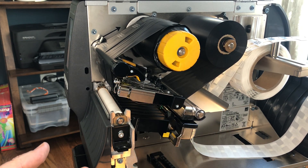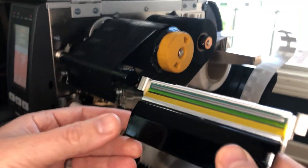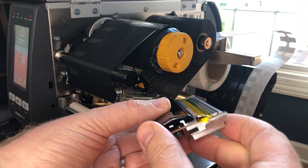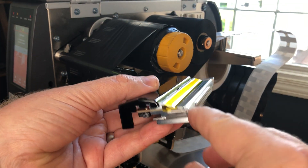Now the other thing that's special about the on metal printer is the printhead itself. We've actually modified the printhead to be able to accurately print these thicker labels. I have one in my hand — I'm not going to pop it out of there — but this is exactly what's inside. You can see there are two things that are quite different than our standard printhead.